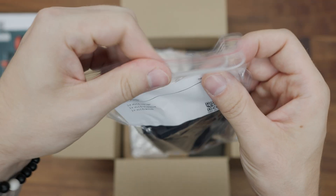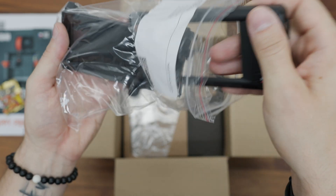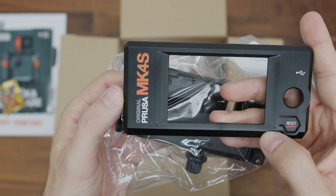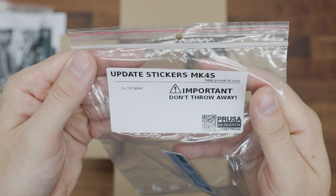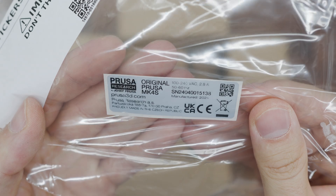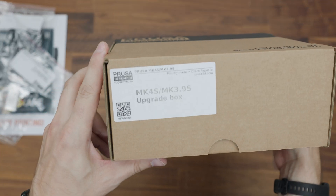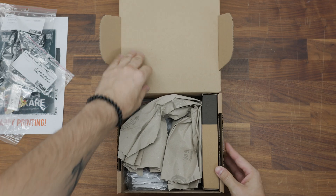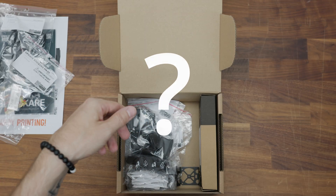Prusa has started to create some printer parts that don't go through such frequent changes using an injection molding process. On the Prusa MK4S, for example, injection molding made the display holder. There is also a label in the package with the new serial number for your printer. There is a box containing the rest of the components for the upgrade, along with a piece of paper listing the package contents.